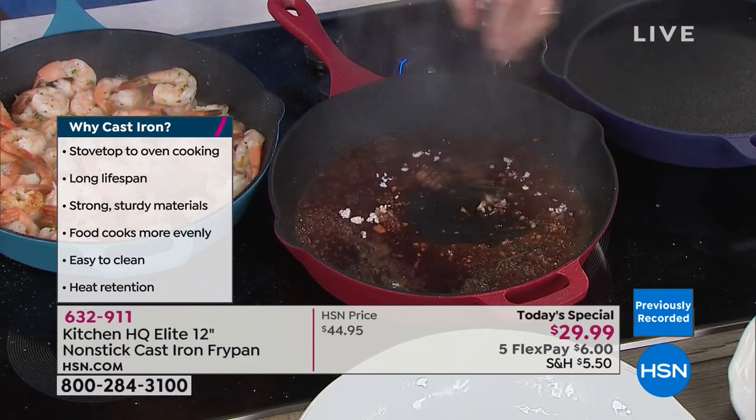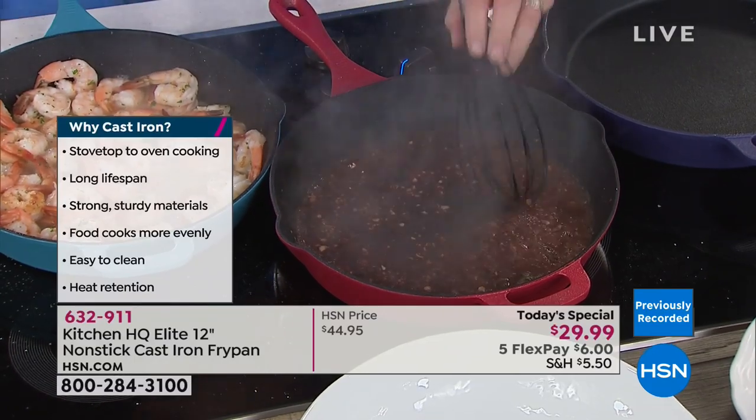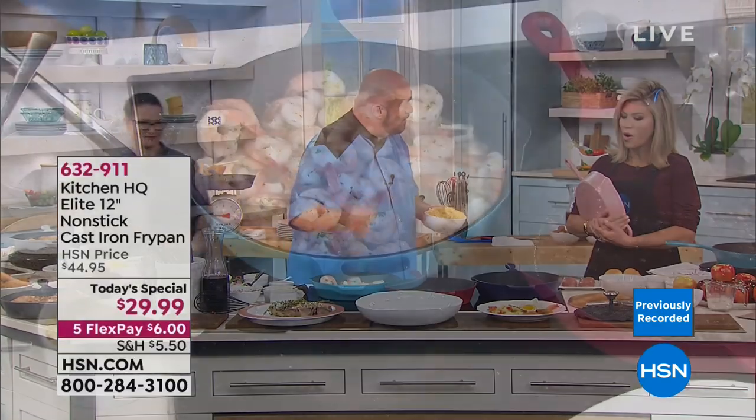That's what allows you to deglaze these pans. All deglazing means is you're going to take those little burnt bits and pull them up off the bottom. So let's finish off our fast, fresh, easy Friday night dinner. We've got shrimp in here — cooks like that.